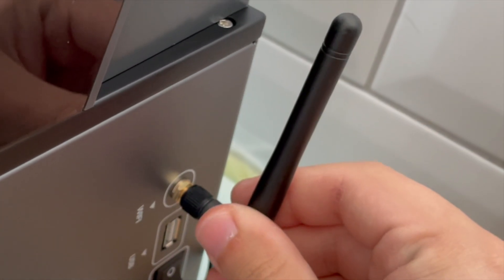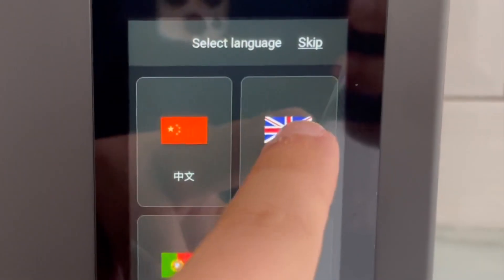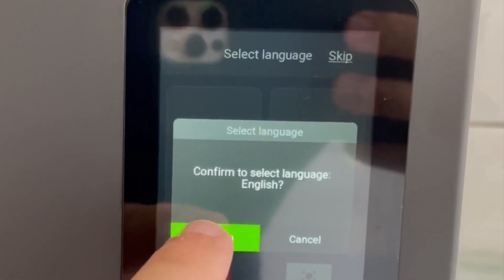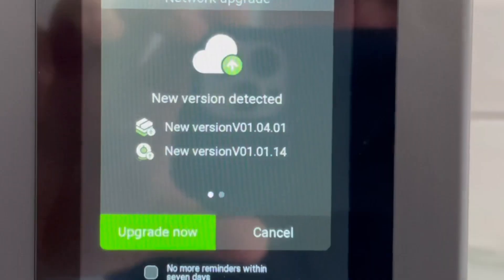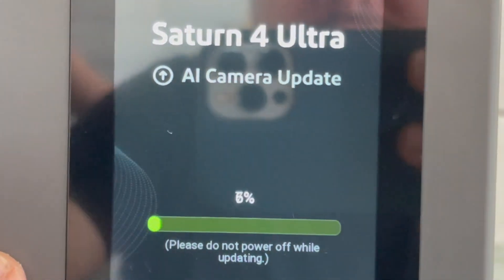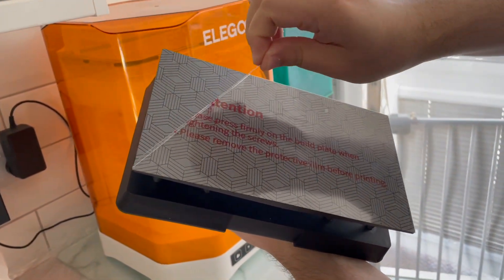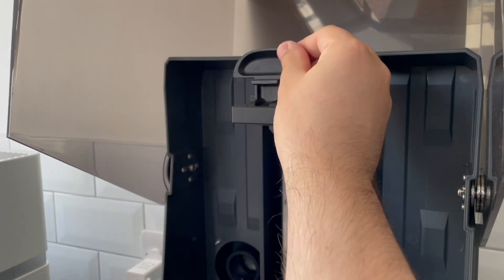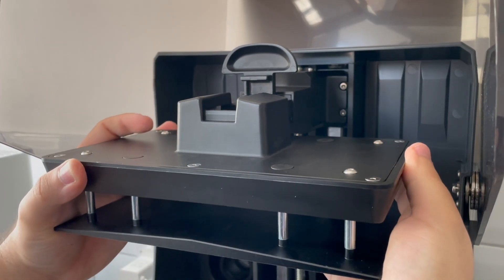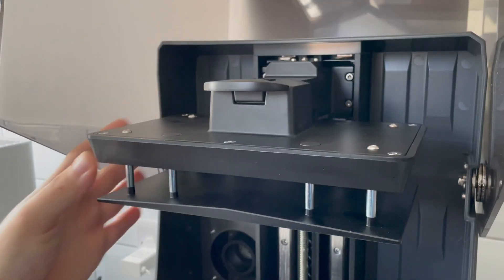Setting up a resin 3D printer has never been this easy. Once it's plugged into your power supply all you have to do is just turn it on, select the language, connect it to your Wi-Fi. It will do some automatic checks and then you just wait for everything to update. While we wait we can peel off the protective plastic and position the build plate.